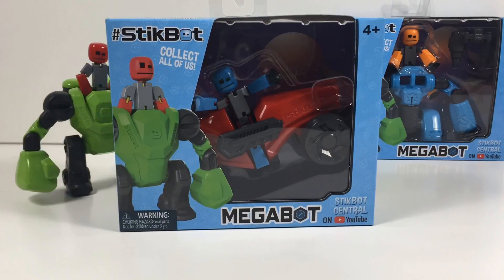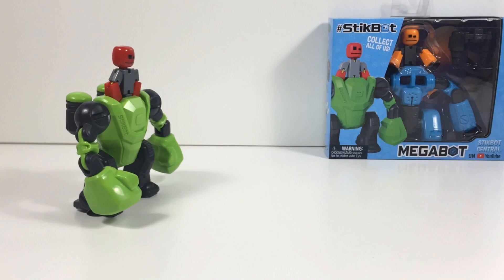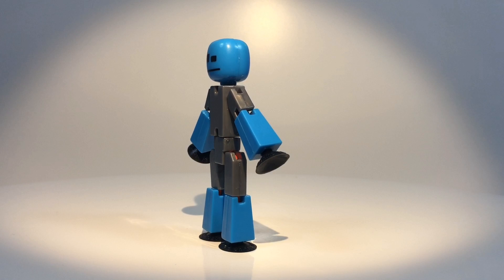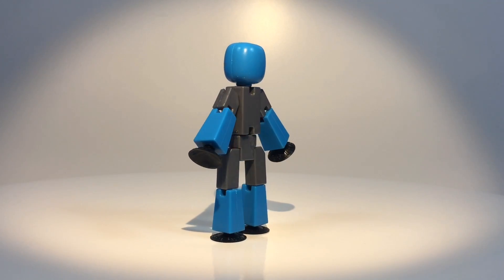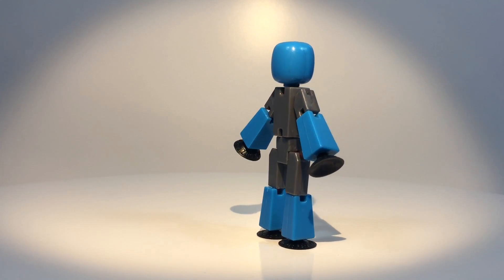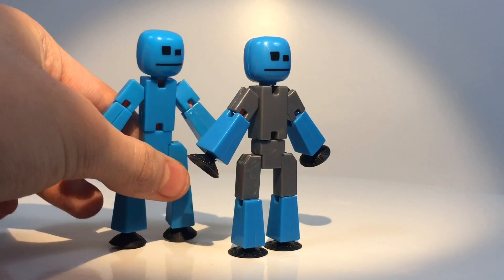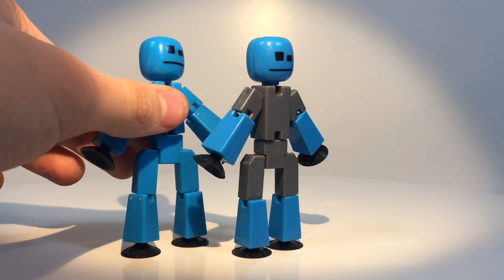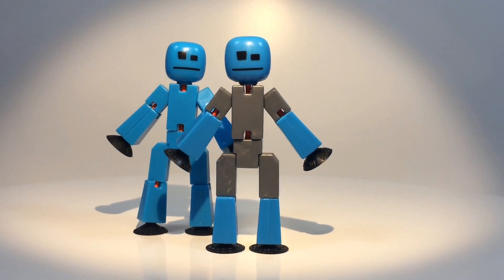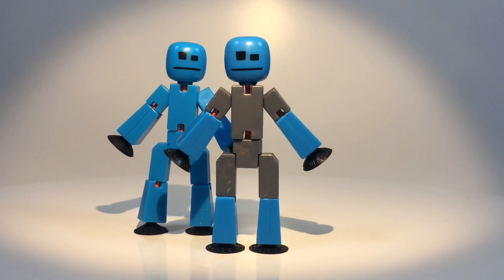Next, let's check out the Turbo Cycle. Here is the StickBot that comes with the Turbo Cycle. It's pretty much the same as the one from the Knockout, except this one is blue instead of red. It uses the same gray from the Off-the-Grid StickBot. I think this one is maybe just a teeny bit darker than the original blue StickBot.